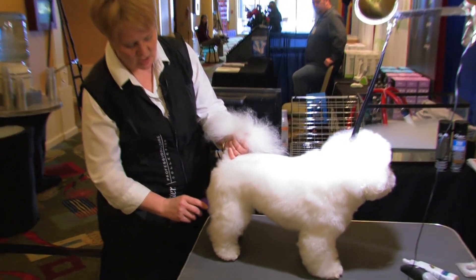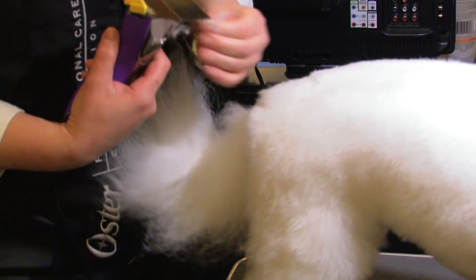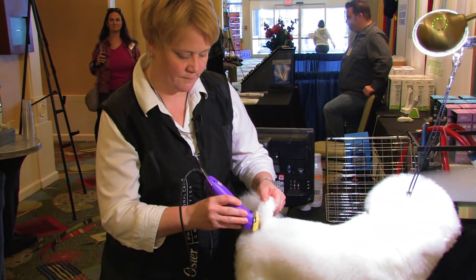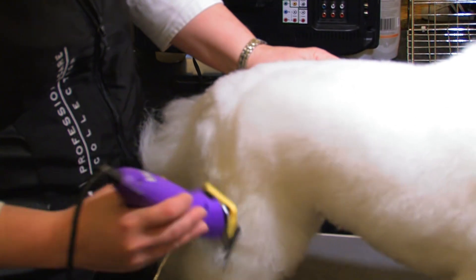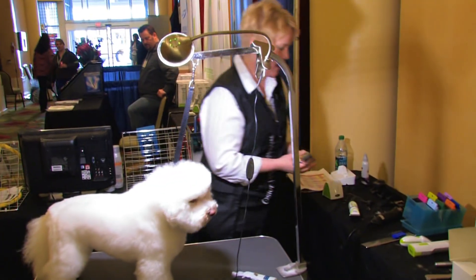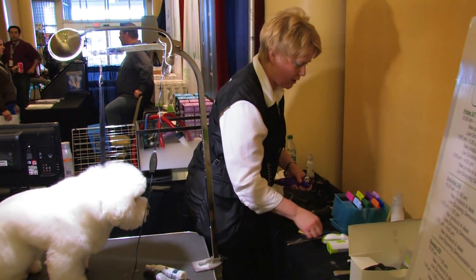I'm going to quickly outline this guy. I've got a 5-8 universal comb on what I believed was a 10 or 15 blade — excuse me, I lied, that's a 30 blade. Most of your metal universal combs work great on either a 30, 15, or 10. We're going to go ahead and clean up this rear assembly and bring this coat down.